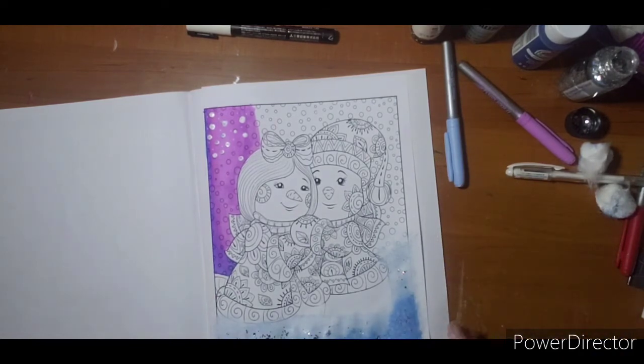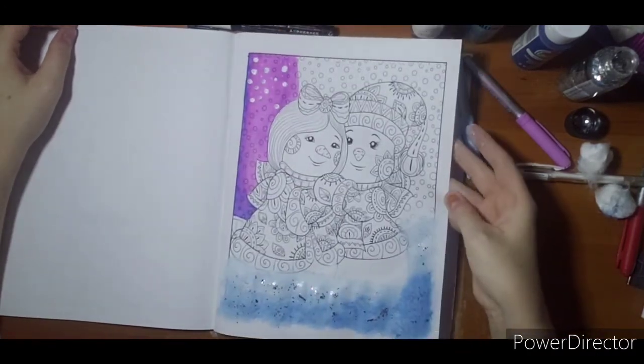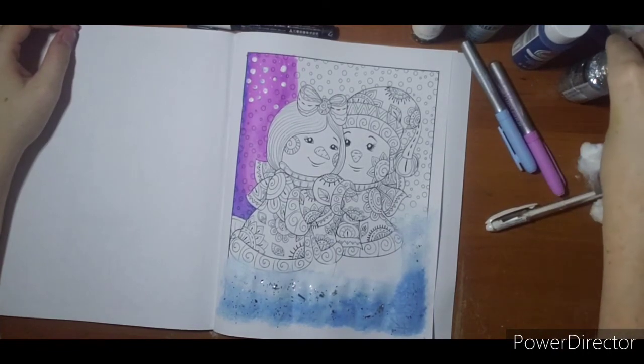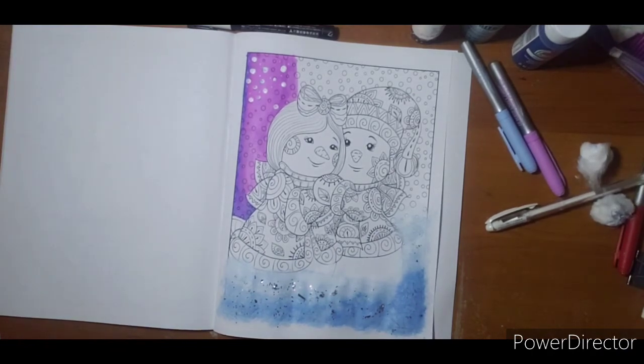I will hopefully get this finished today in between children and dinner and post a completed page at the end. Thank you for watching — share with your friends. If you have anything else you want to see or anything on any of my pages you're wondering how I did, please let me know. I do not use anything fancy — no Copics or Ohuhu's — mine are just all basic art products. Thank you for watching and I will see you soon.